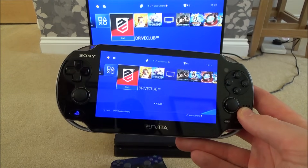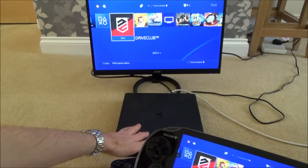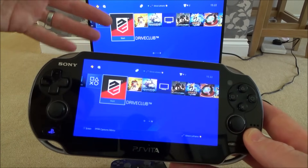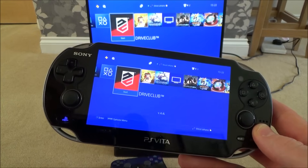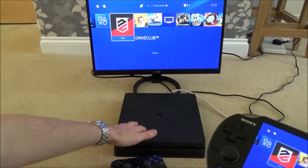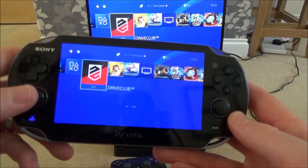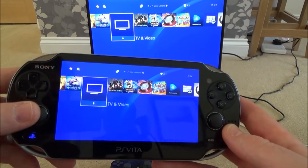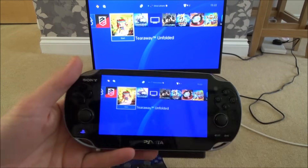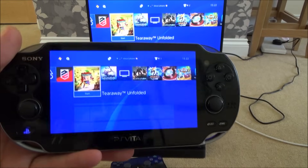You can see when I move the analogue stick it moves on screen. Any digital game you can just play. If you want to play a disc game, the disc has to be physically in the PS4 beforehand — so if you're away from home and want to play something like Minecraft on disc, make sure it's already in there. All your digital games can be played remotely since they're already on the PS4's hard drive.